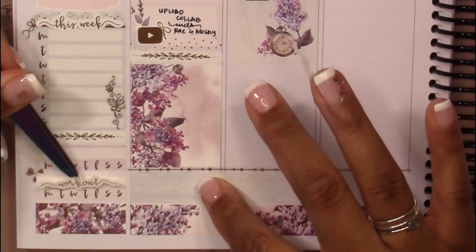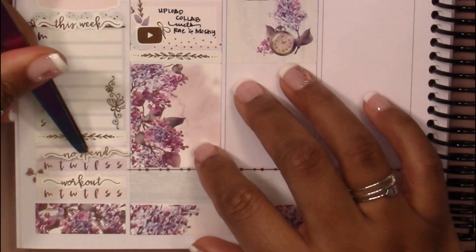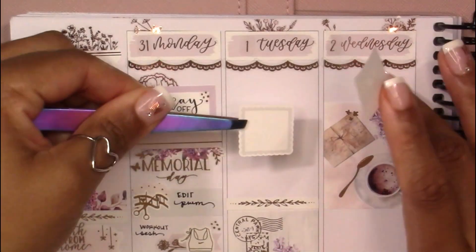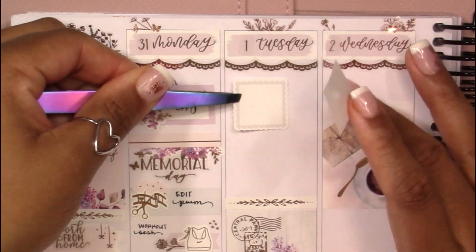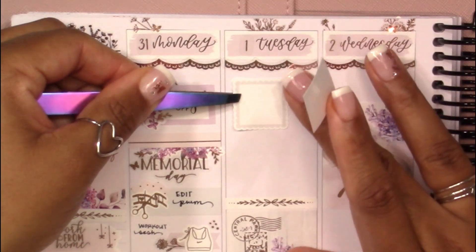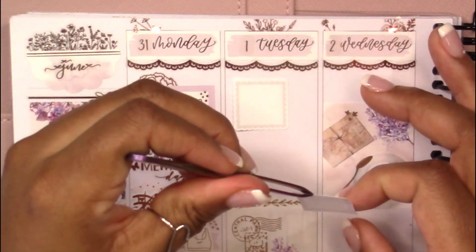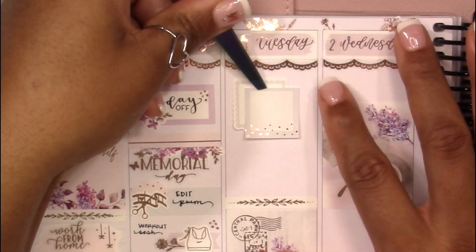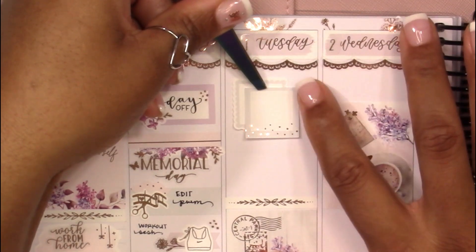Going back to my sidebar, I'm putting down some of my script stickers and marking that I was going to be tracking things happening that week in my Monday through Sunday tracker, then putting down a no-spend and a workout script for my habit trackers.